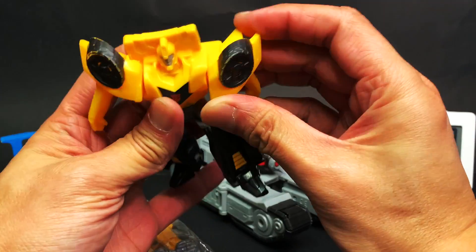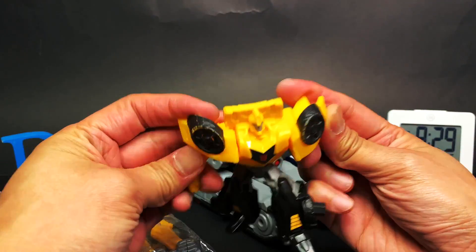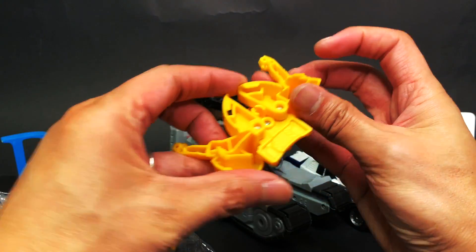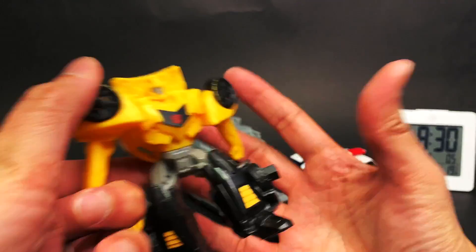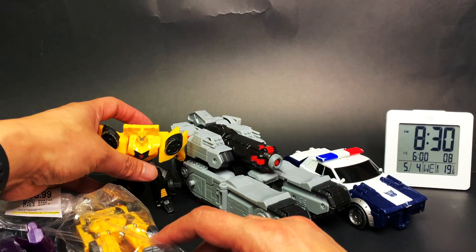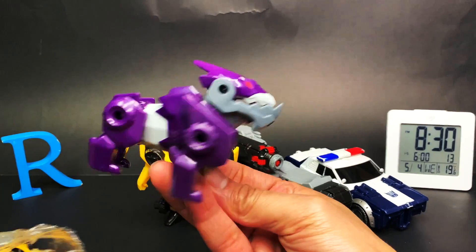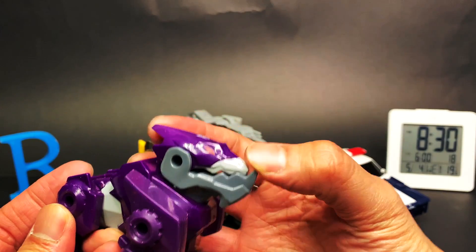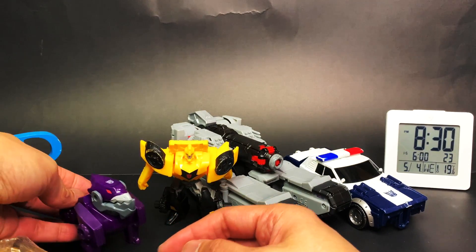So a little bit of articulation. Does it transform or something? It can move his... I don't know, I guess that's about it. It probably says McDonald's somewhere on it. Anyway, there's that guy. And then here's another Transformers Robots in Disguise McDonald's toy from 2015 — he's of course Underbite. I forgot what he says, but there's Underbite.